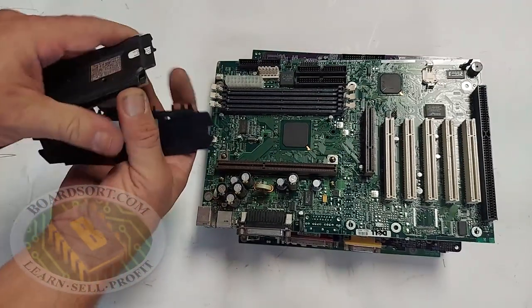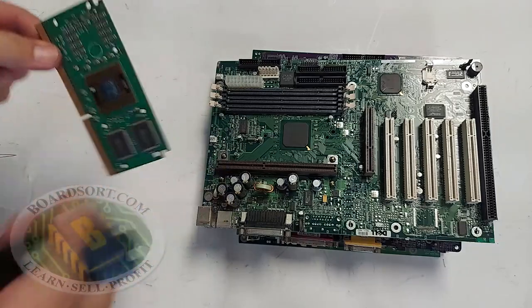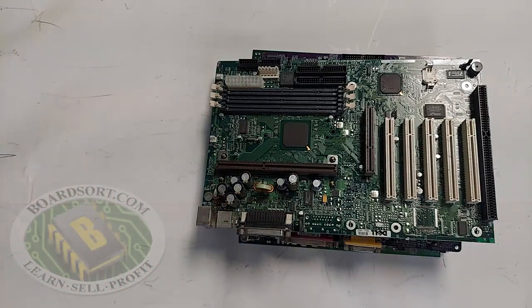You can sell us the CPU from the cartridge by removing the slot processor card from the cartridge.